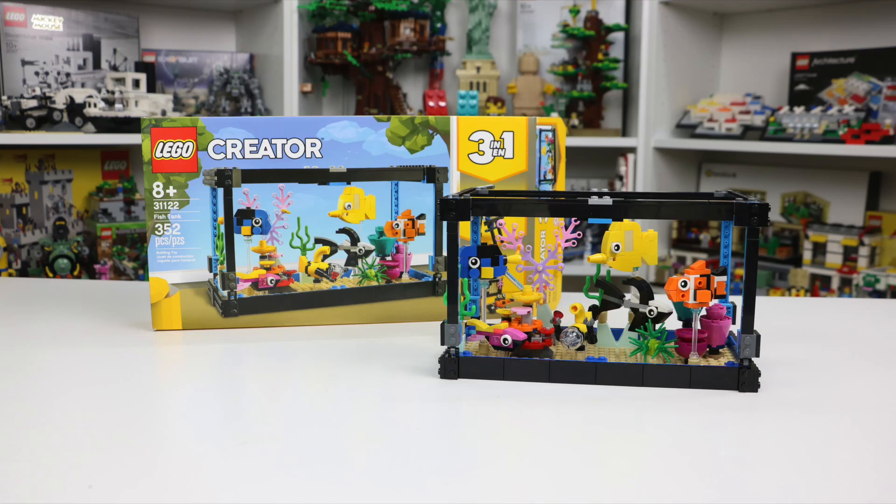What is up everyone, it is BrickLover18 here today to review set number 31122, the LEGO Creator 3-in-1 Fish Tank. This set is ages 8+, has 352 LEGO pieces, and of course is a 3-in-1 set, meaning you can either build the Fish Tank, the Easel, or the Treasure Chest.